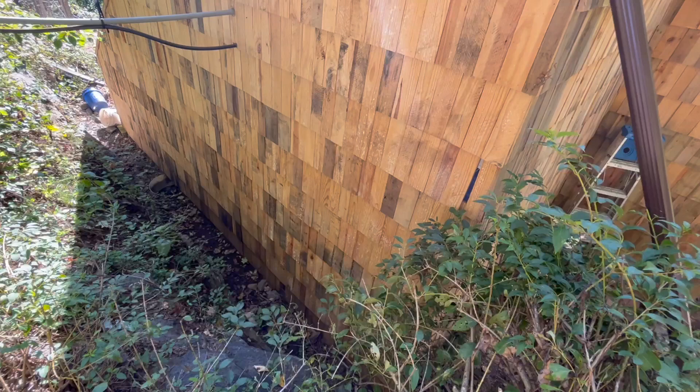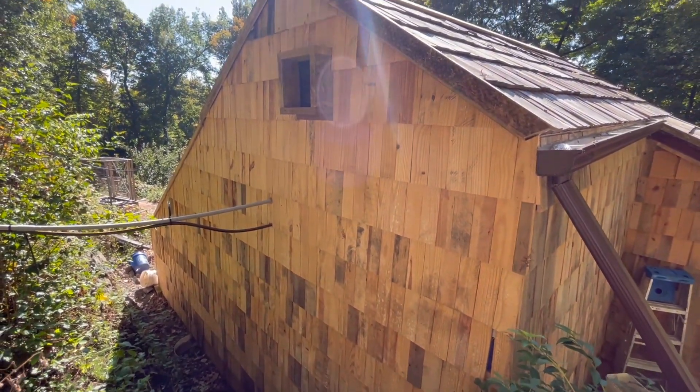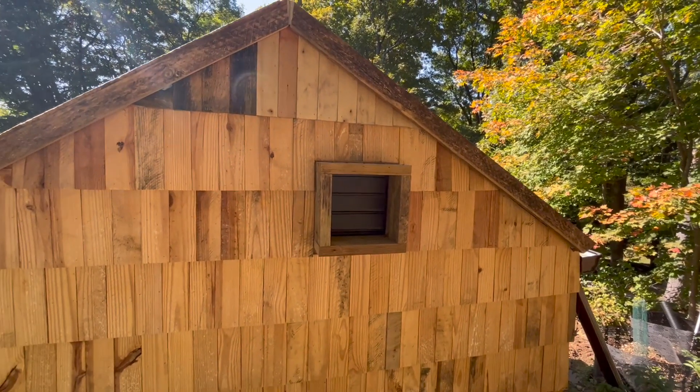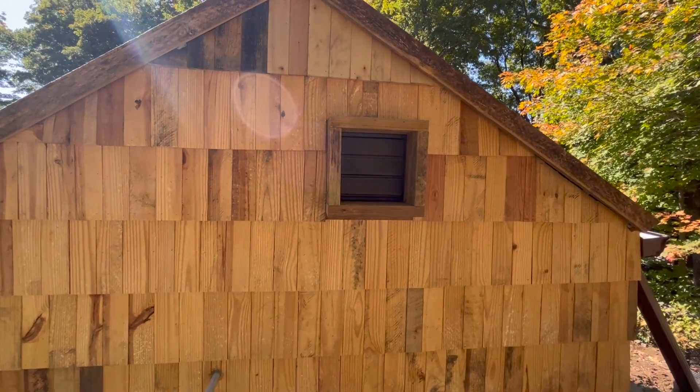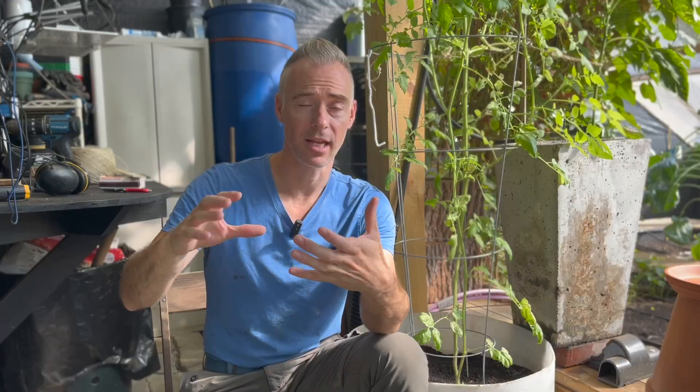First off I needed to complete the exterior shell of the greenhouse. Back in late July I finished the shingles on the north side of the building and I also finished the housing around the attic fan output so I could protect it from rain and snow getting in through that attic vent, and also potentially insulate that spot. I also built an insulation housing for the inside of the greenhouse for the fresh air intake fan.